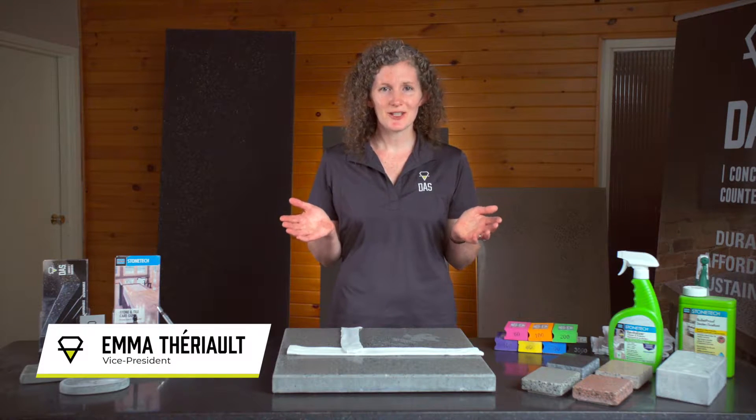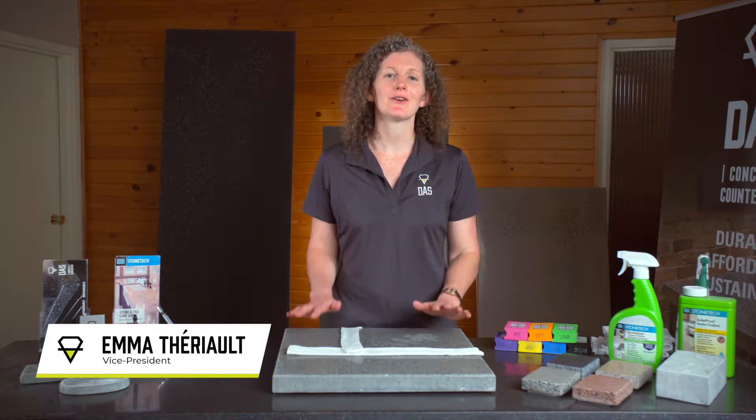Hi, welcome to the DAS how-to series where we tell you all about caring for your concrete countertops.